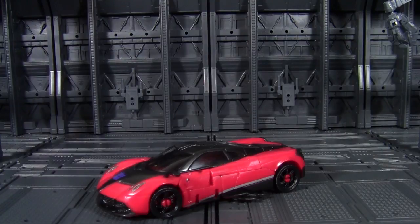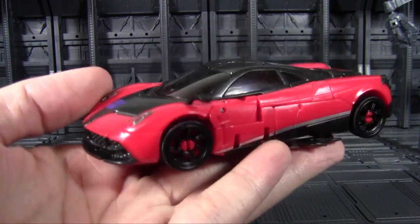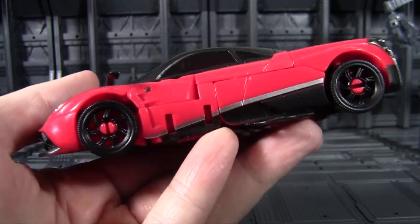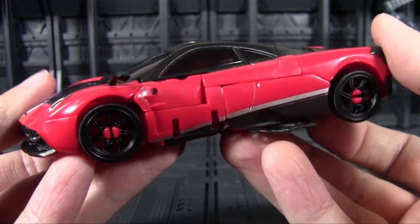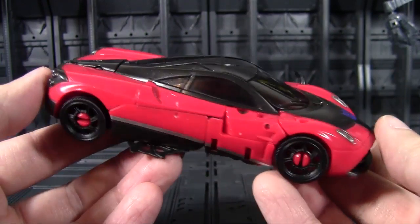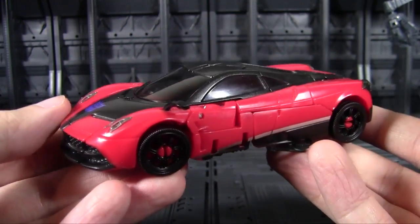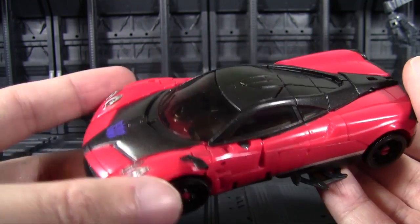Maybe the problem is we need a new character — someone who hasn't had a new toy or mold of their own. So we're going to take a look at Stinger from Age of Extinction and his brand new Studio Series figure. First thing to note: he's an actual Pagani, not a Bumblebee repaint — praise be to Primus. The sculpt is actually fairly nice.